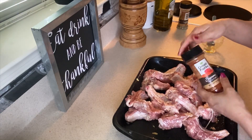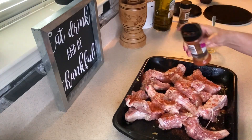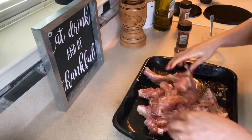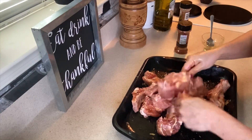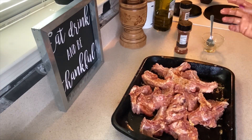Ahora le voy a añadir un poquito de páprica para que le dé un poquito de color. Y vuelvo a revolver un poquito. Y aquí las dejo reposar unos 15 o 20 minutos.